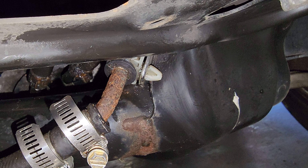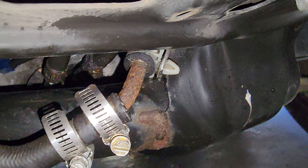I gotta clean up a little more, do the oil change, and let it run and see what happens.